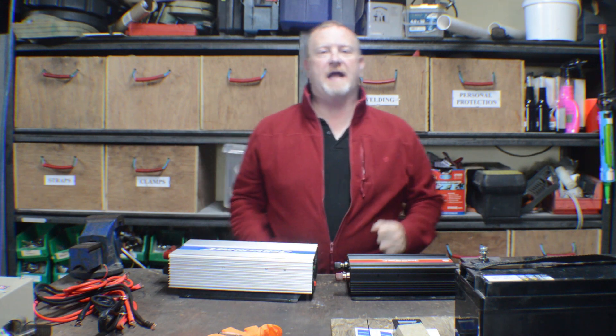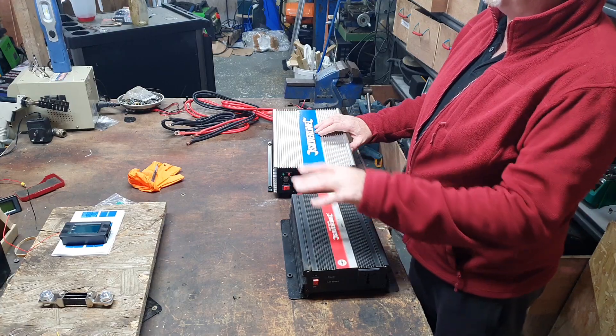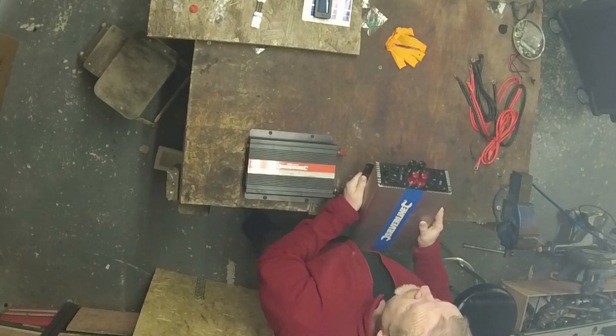Hello everyone and welcome to the channel. Today in this video we're going to be going through inverters — basically how we're able to power our normal domestic household appliances in our camper van. We're going to convert battery power, 12 volts from our leisure batteries, through these inverters and create normal household electricity.